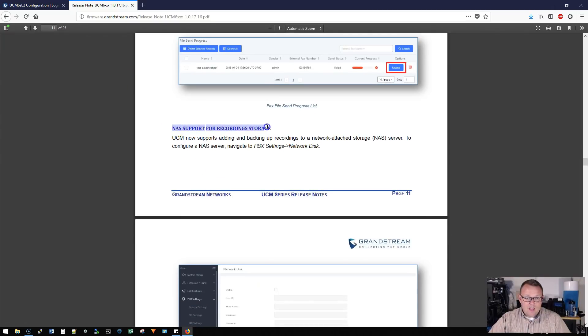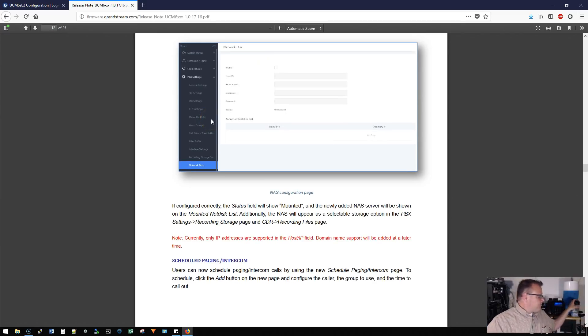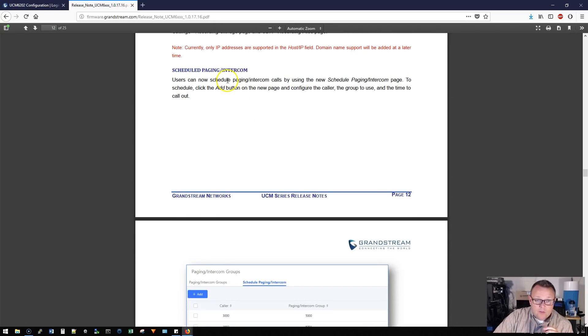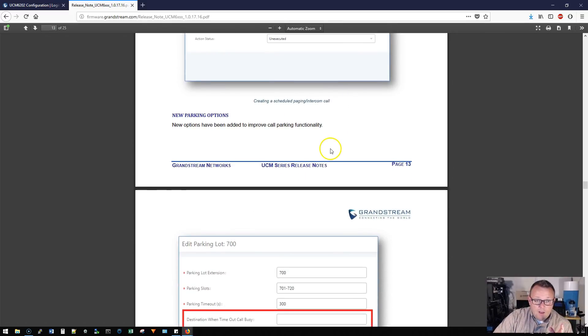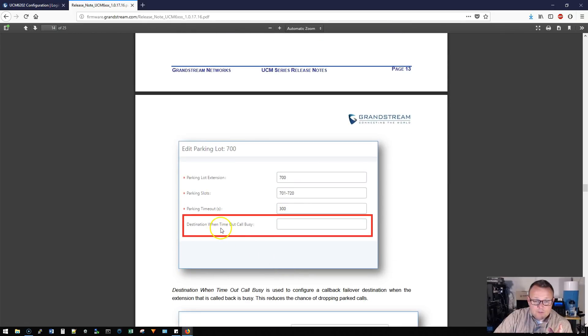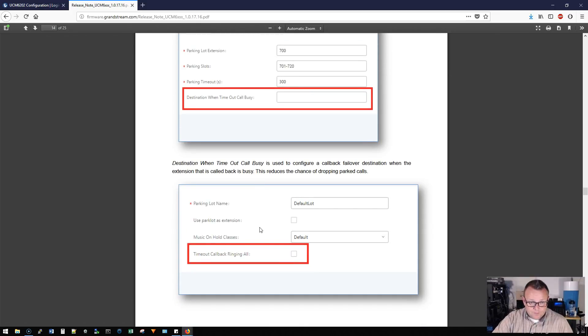Here is a big one: you can actually mount a network disk, a NAS, and send your recordings to the NAS. It's right under PBX Settings where you can mount that NAS drive. You can now also schedule paging and intercom calls — a fantastic feature. There are also new parking options: destination on timeout, callback on busy — so once your parking times out, you can define what the destination is.